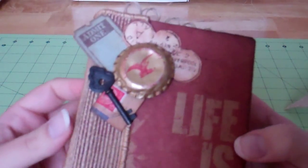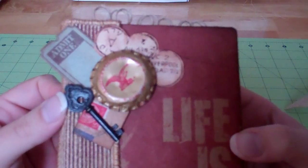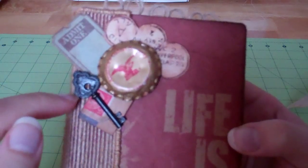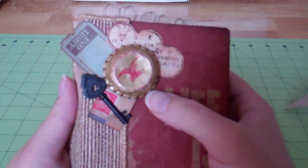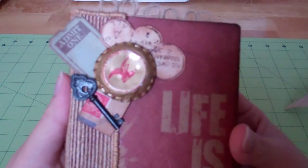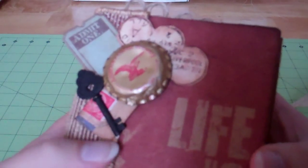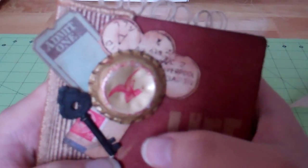On the front, this little cluster of embellishments — this key is, I want to say, Recollections or Making Memories; I've had it for a while. All of the paper is random little pieces of ephemera from all those packs I bought recently. The bottle cap is off of one of my husband's beers — I think it was a Yuengling, but it was on the counter and I just thought it looked cool so I snagged it. I just bent the edges out with my pliers and beat up on it with a hammer a little bit to kind of rough it up.